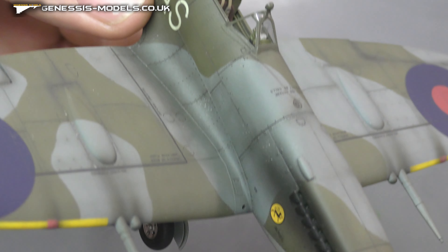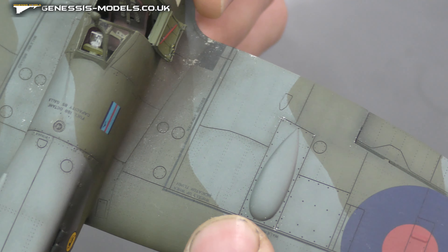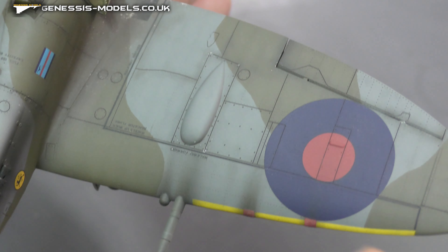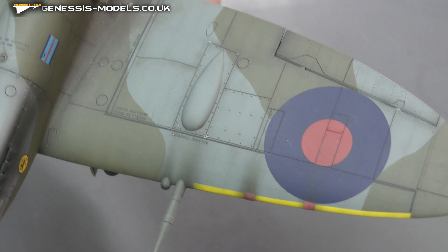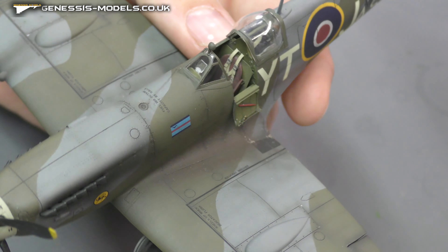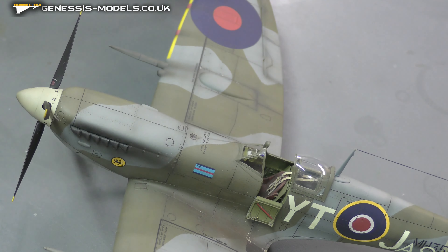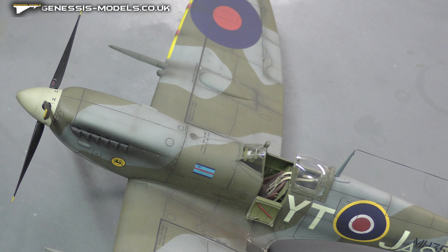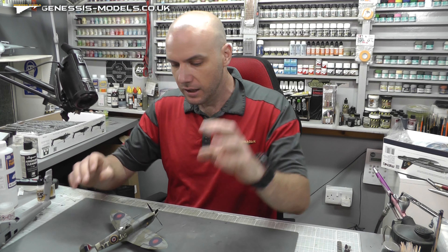Hello there, welcome to Genesis Models and welcome to this little tutorial on my top five picks of scale models that I have built. This isn't going over every single kit out there — I'm sure there are people who will disagree, because this is what I think and what I have built. There are a lot of kits I haven't built which are probably really good, but I'm going off of what I've built.